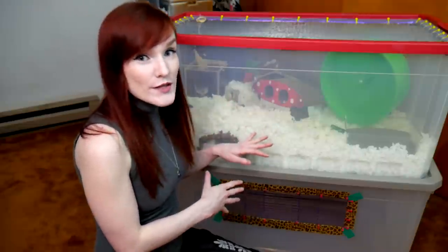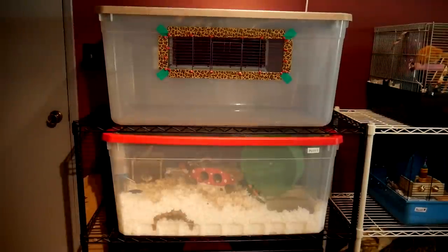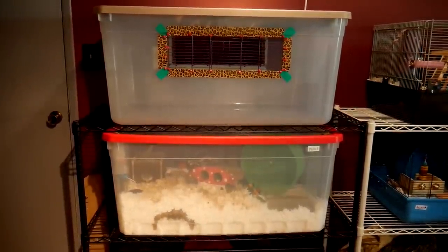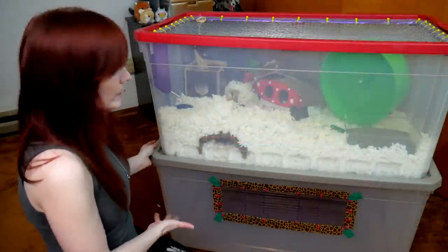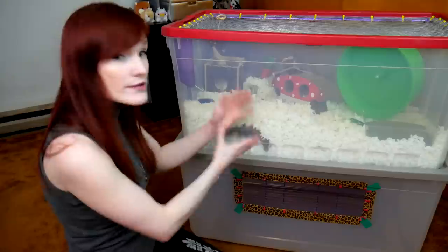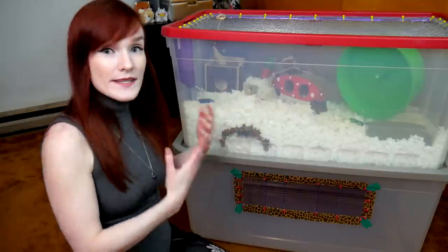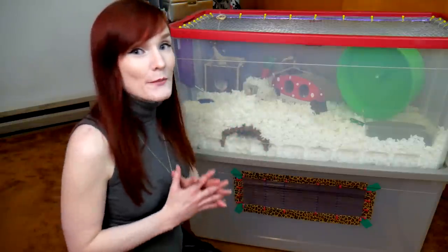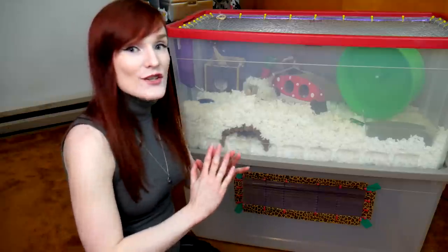These are great for stacking up on my rack system that I have currently at the rescue, where I have a three-story system — one on top of the other on top of the other. You can make bin cages to stack on top of each other. When I say DIY, you will have to create ventilation because you should not have a lid with no ventilation.